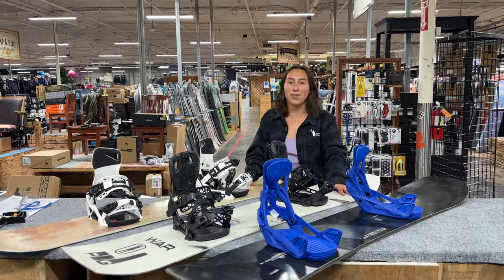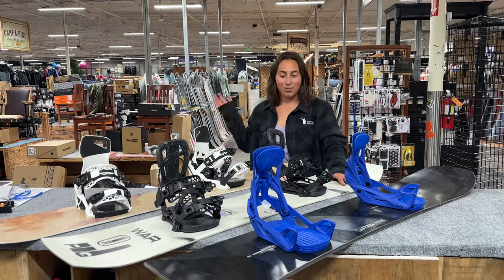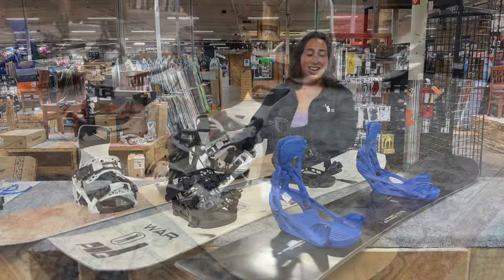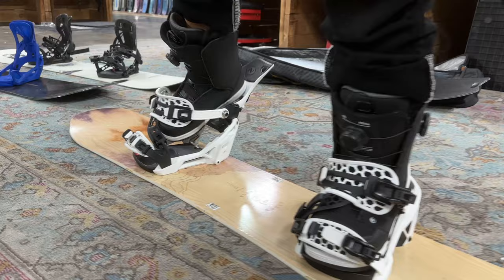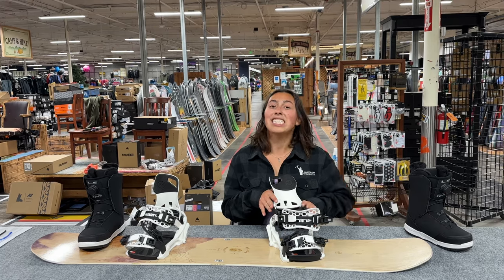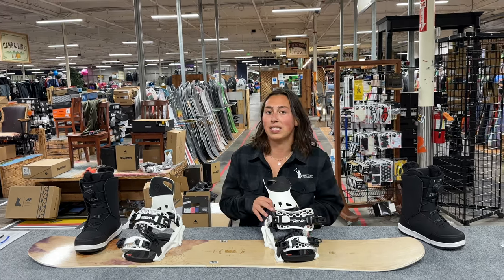Hi, my name is Kai Hannafin and I'm a snowboard female athlete on the Freeride World Qualifier Series. I'm in the Redwood City Sports Basement shop today to tell you a little bit about the step-in and step-on bindings. These are the Nidecker Supermatic bindings — they're a step-in binding. I'm going to tell you about some of the key features of this binding.